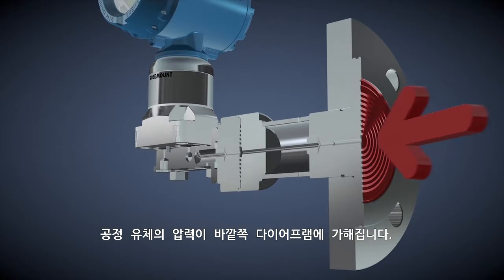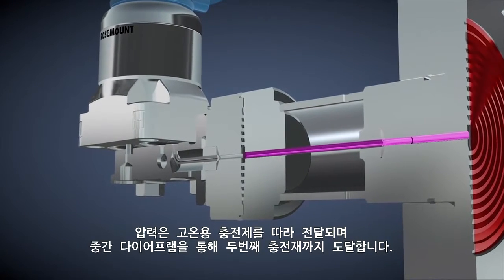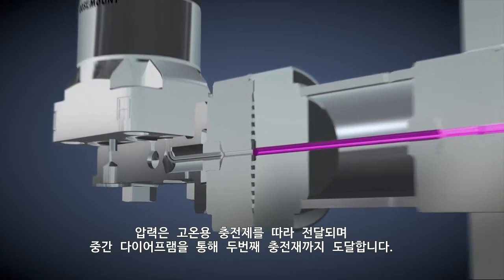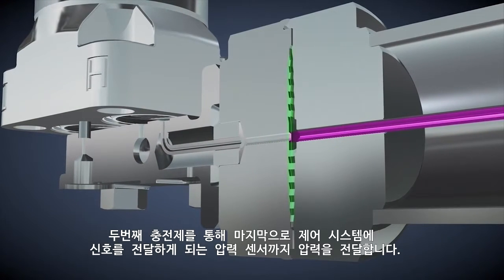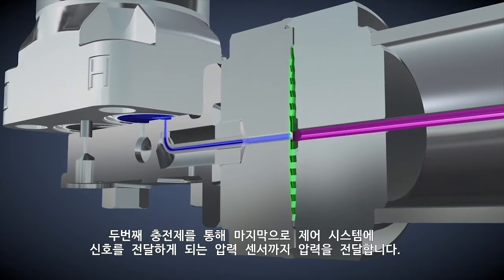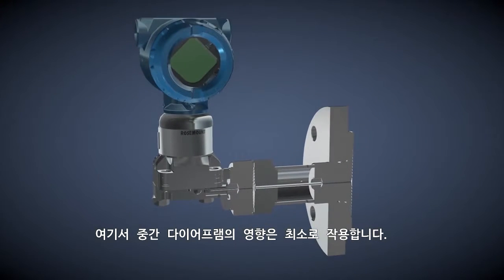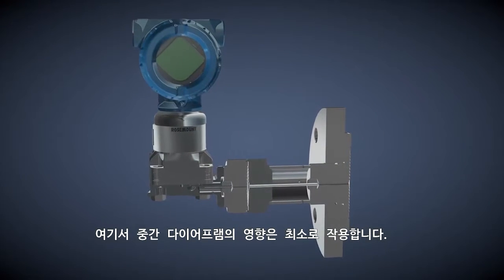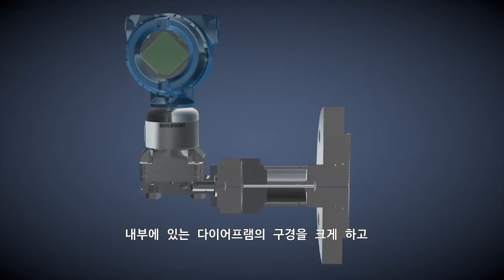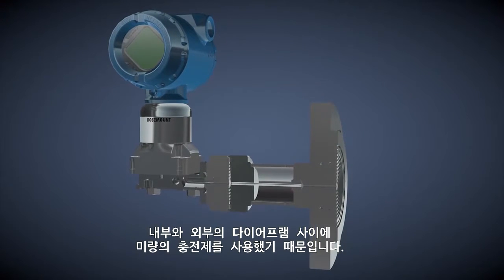Let's look at how the thermal range expander operates. The process fluid applies pressure at the outer diaphragm. The pressure is transferred across the high temperature fill fluid, through the intermediate diaphragm, across the secondary fill fluid, and finally to the pressure sensor, which sends a signal to the control system. Adding a second diaphragm has minimal effect on performance due to the large diameter of the inner diaphragm and the small amount of fill fluid between the outer and inner diaphragm.